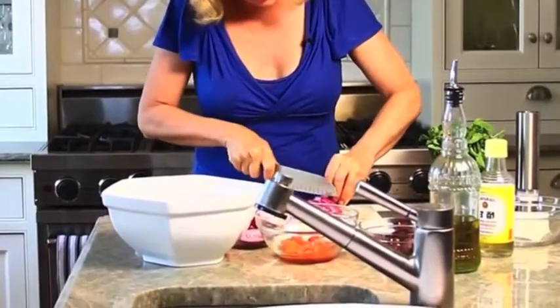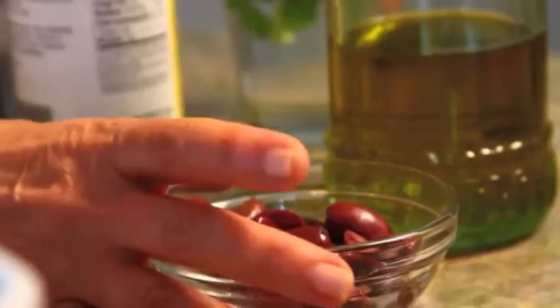Then I'm going to add my olives — these are Kalamata olives, Greek olives. They're pitted and I've cut them in half, and I'm going to throw those in there.